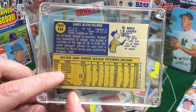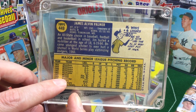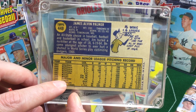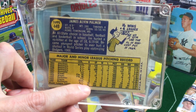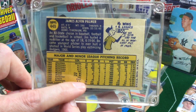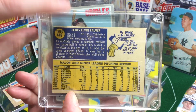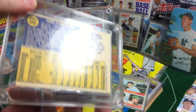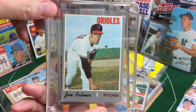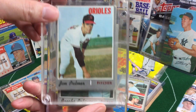Something interesting I noticed about this Jim Palmer is that he comes up to the bigs, plays a couple years, and then in '67 — maybe he was injured — he's down in the minors all through '67 and '68. Then he comes back up in '69 and basically becomes the Jim Palmer that folks know. I wasn't really familiar that he had spent that '67-'68 time back in the minor leagues. So don't give up — you might get your cup of coffee, get sent back down, and then come back up and become a Hall of Famer.